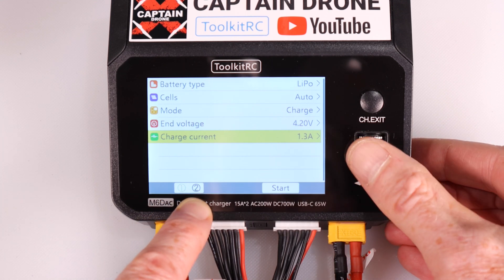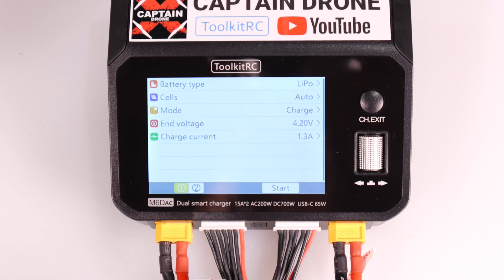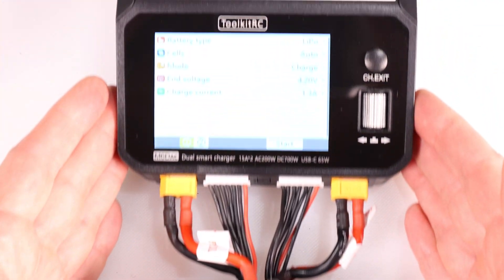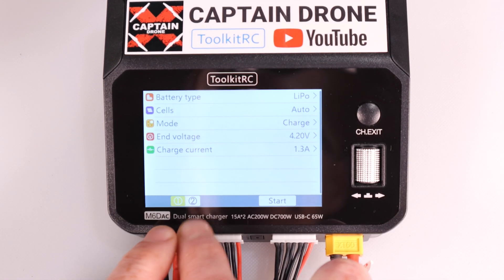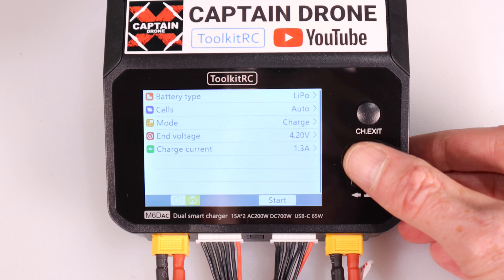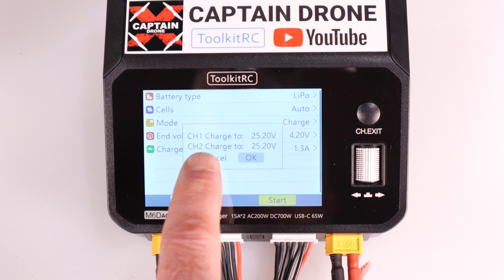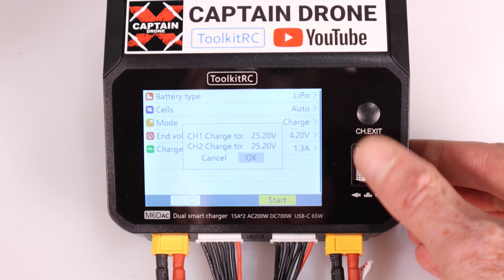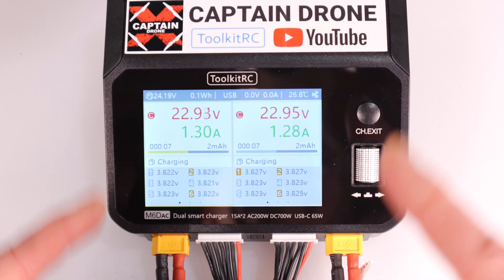Current charge is at 2 amps - let's change that to 1.3. There we go. Now notice at the bottom I have channel 1 and channel 2 - I have two identical batteries, so I want to charge both at the same charge rate. Select both channels so they're both white, go to Start, and it asks: do you want to charge both batteries - charge one to 25 volts, charge two to 25 volts? Hit OK - yes.